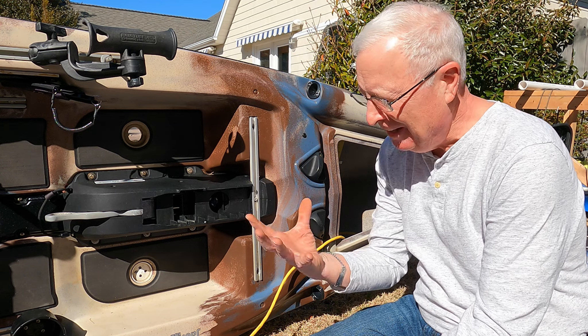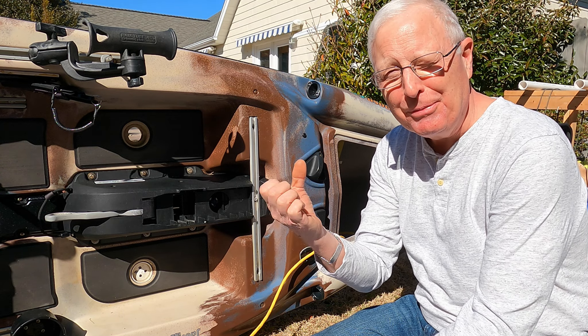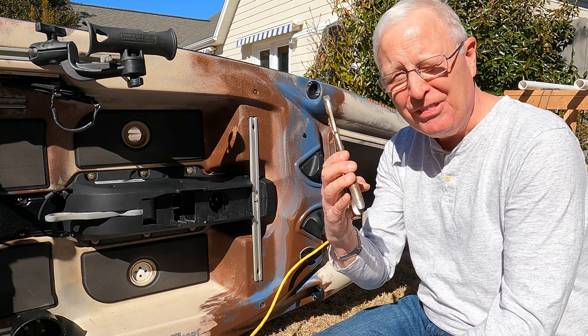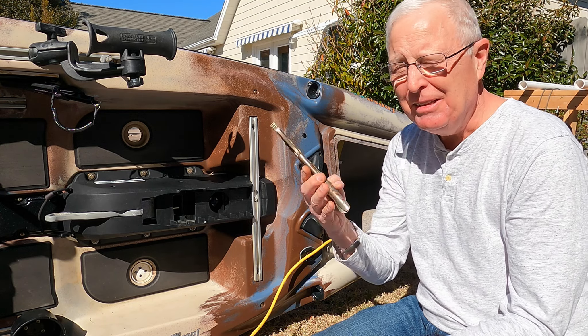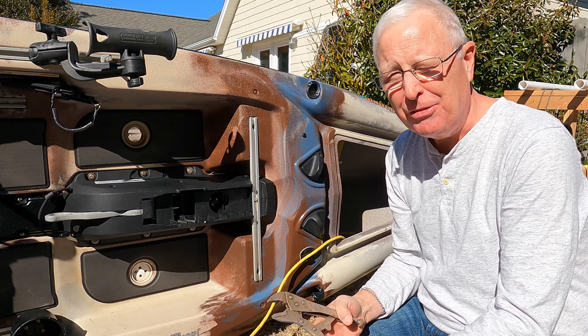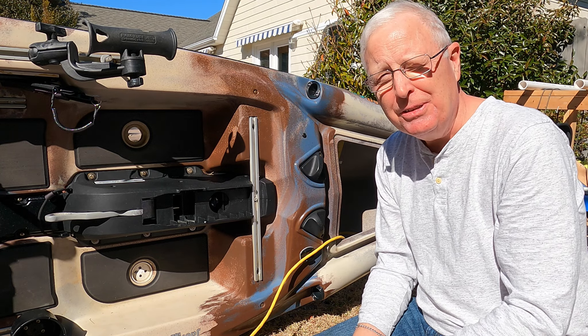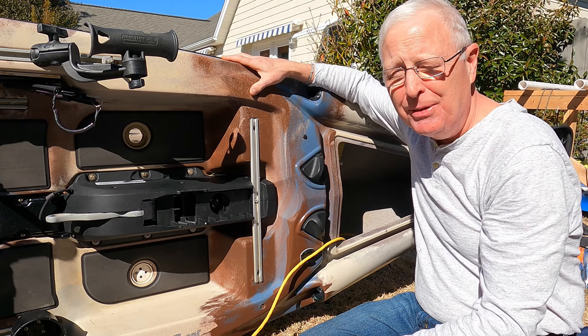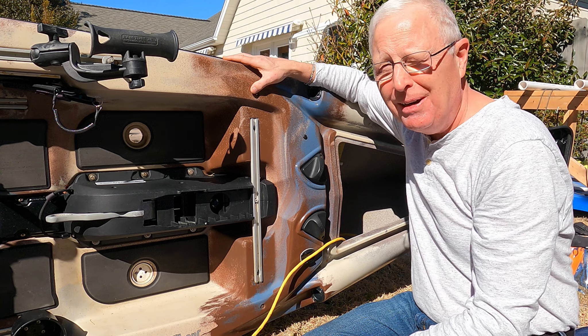That was hard. I need to do some strength exercises to strengthen my grip, because that's what this depends on. The tighter you can get the vice grips, the better the result you're going to have. I think I'm pretty good — we'll see how it goes this coming season.